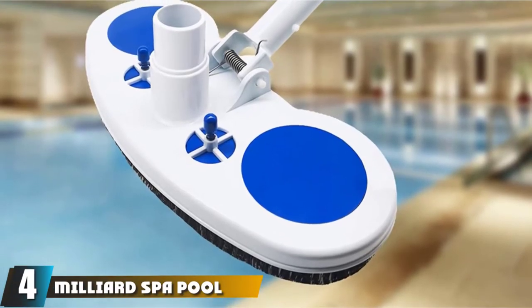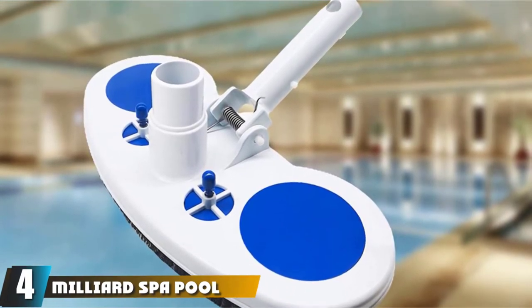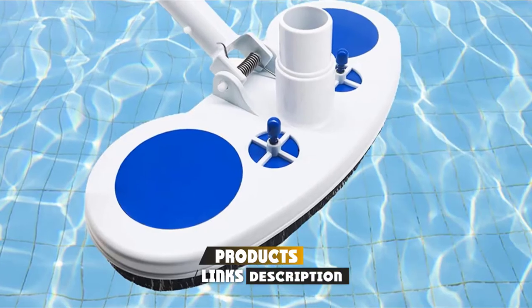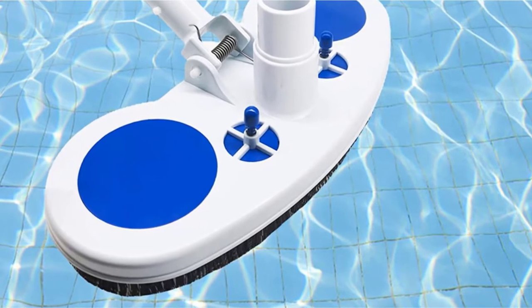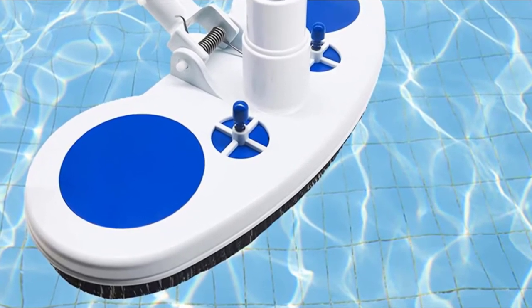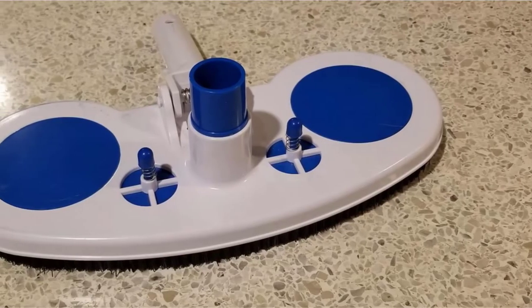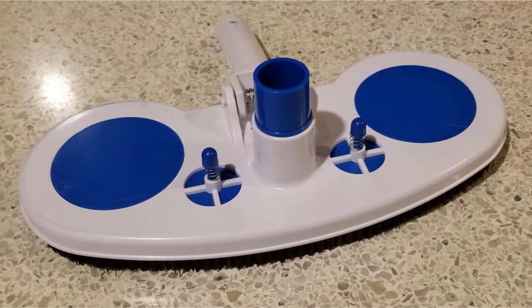Next, at number 4, we have the Milliard Spall Pool Vacuum Head. Designed to be used for the vinyl liner pool, it will deliver efficient results. As an expert at removing debris with its 13-inch-wide vacuum head made from ABS, this head can deliver efficient results while being strong and long-lasting. By being perfectly weighted, you can use it easily around the pool, featuring adjustable air relief valves for perfect suction control.